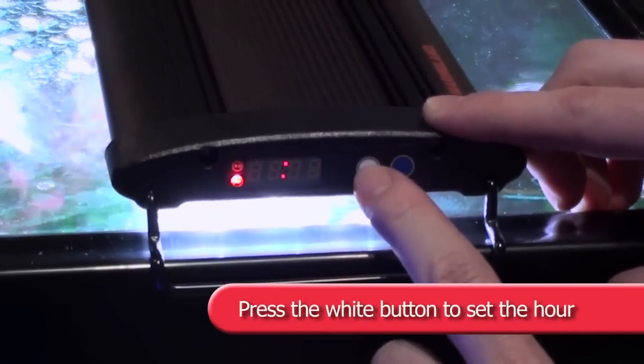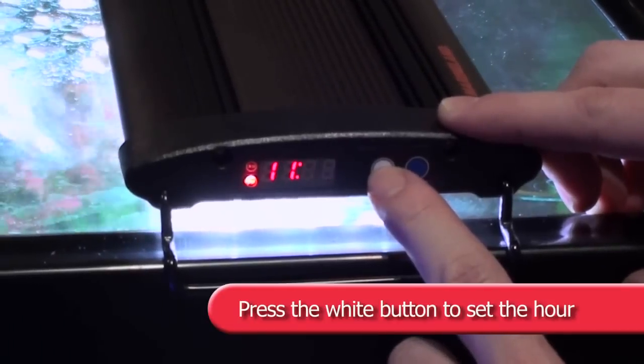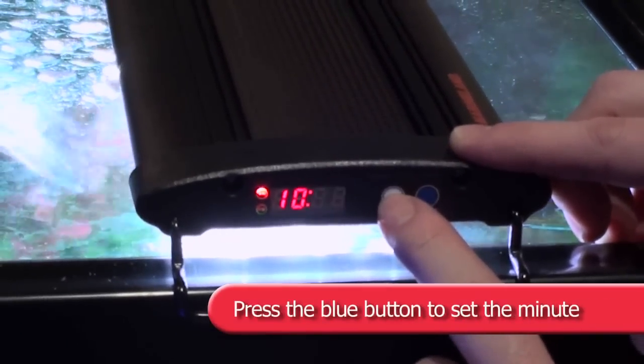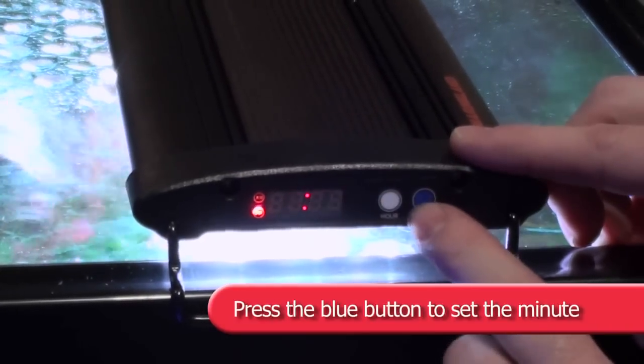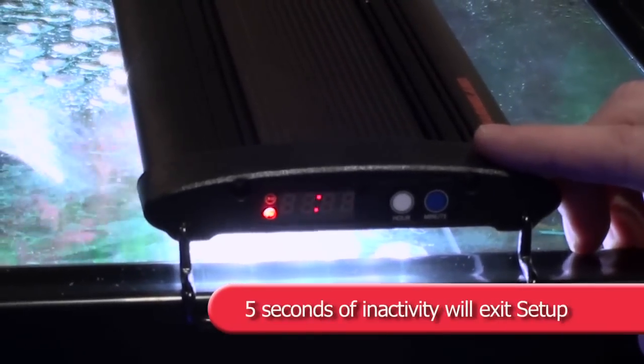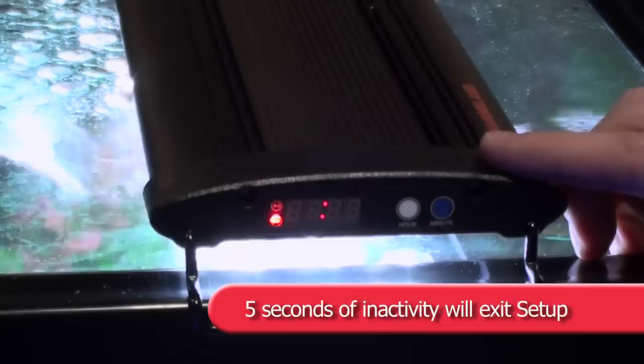Press the white button to set the hour, and press the blue button to set the minute. After 5 seconds of inactivity, the clock will exit set mode.